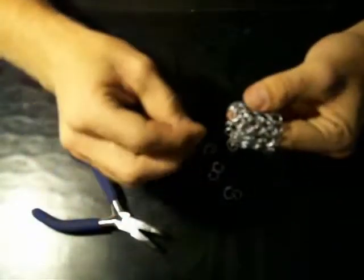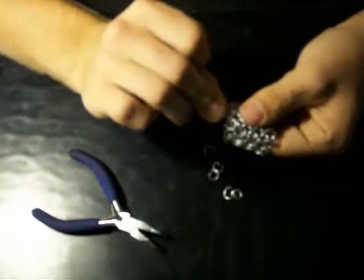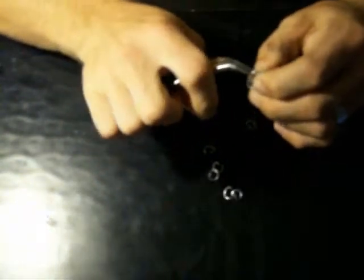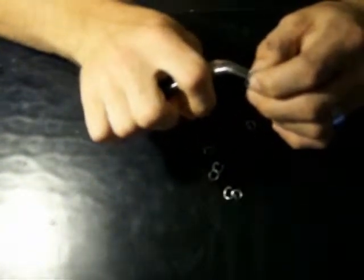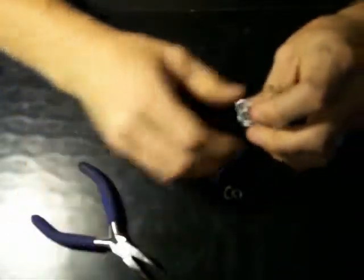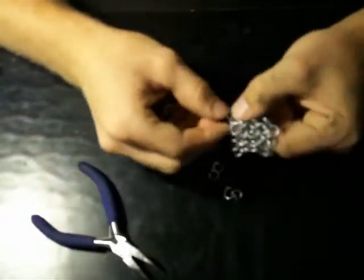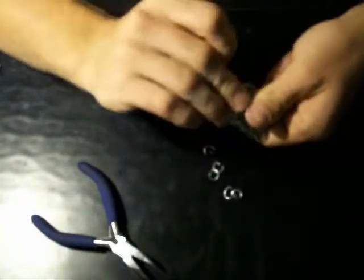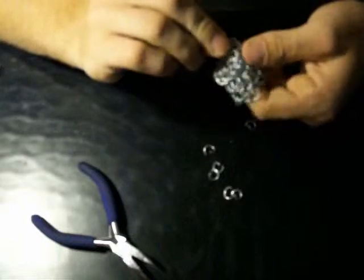You're going to do the same thing — that ring, that ring, that ring. You're going to do that all the way around until you reach the ring you just put on.